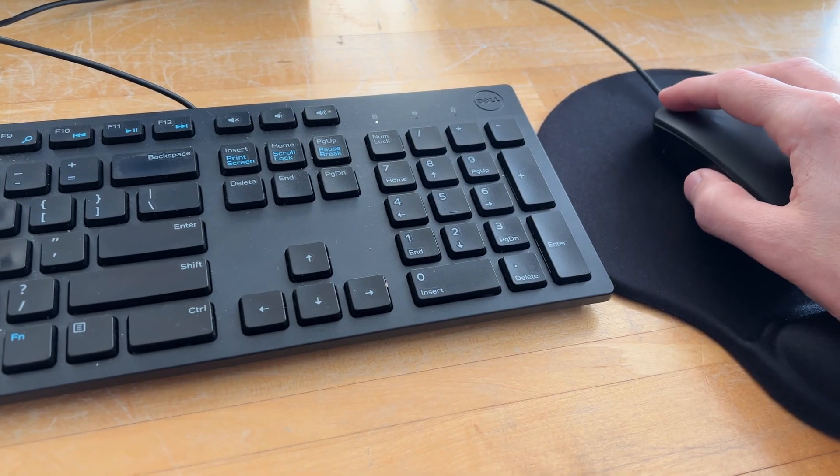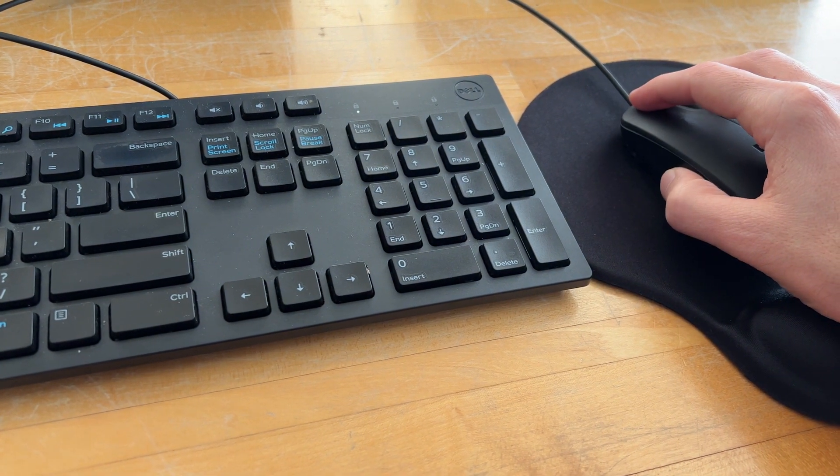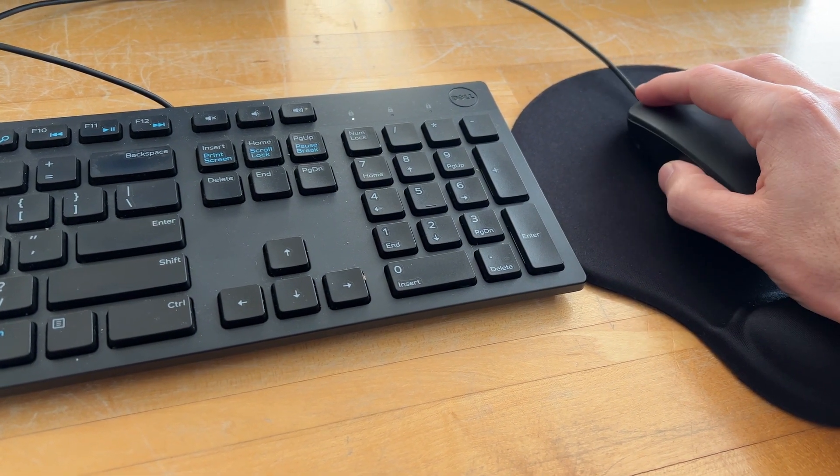One thing that's interesting about a regular keyboard with a numeric keypad is they always put it on the right side. Now, if you think about it, a standard keyboard is actually made for left-handers, because a numeric keypad should be on the side of the keyboard opposite of the mouse.